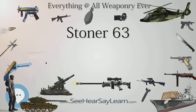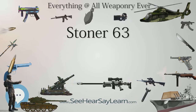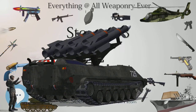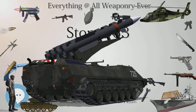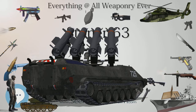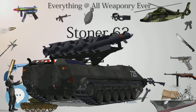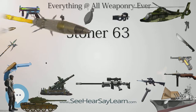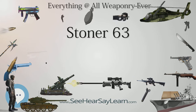The follow-up design, called the Stoner 62, also chambered in 7.62×51mm, was intended for mass production. However, the design team decided to focus on the 5.56×45mm small-caliber high-velocity cartridge, as it appeared the new round was gaining mainstream military approval. Eugene Stoner had previously worked with the cartridge when he designed the AR-15. The weapon system using the smaller cartridge was known as the Stoner 63. The first models were produced in February 1963.